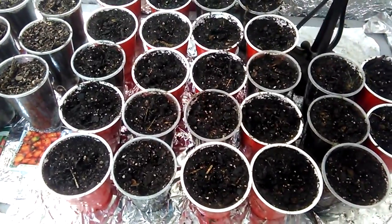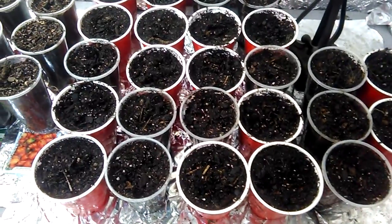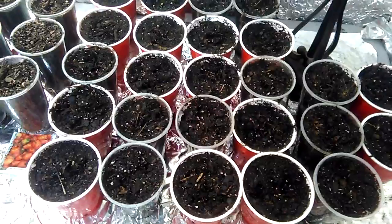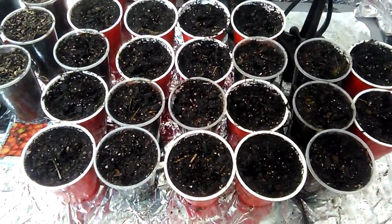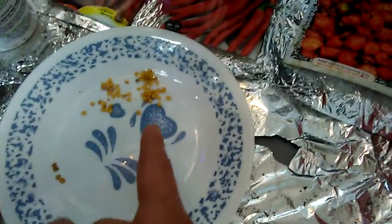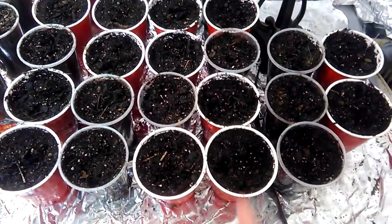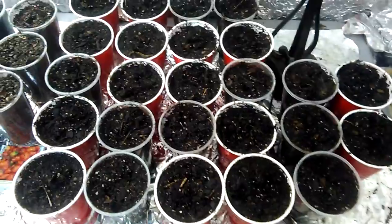I'm gonna grow them out and see what they are. They may be Carolina Reapers — but all I know is even Wade came over here and taste-tested those seeds right there, and he was like, there's really no heat behind them. Maybe this is a no-heat Carolina Reaper — never heard of that before.